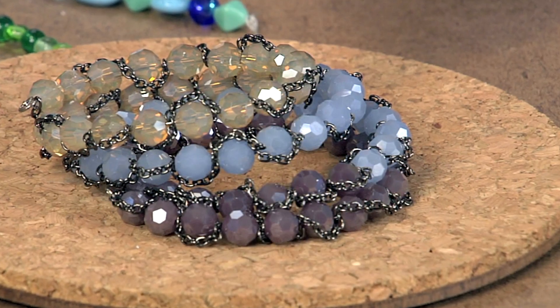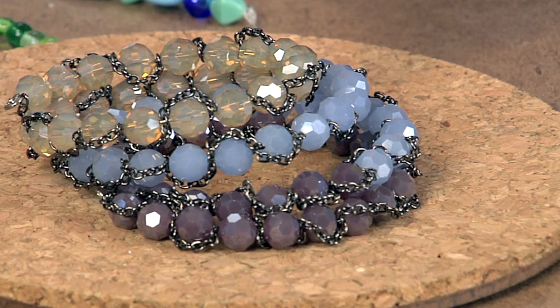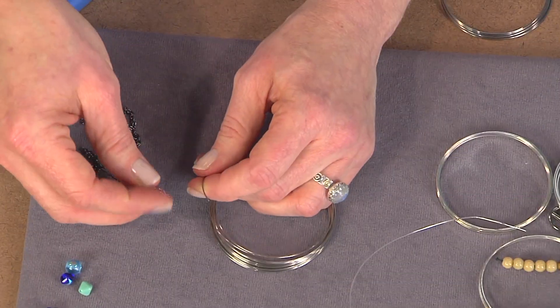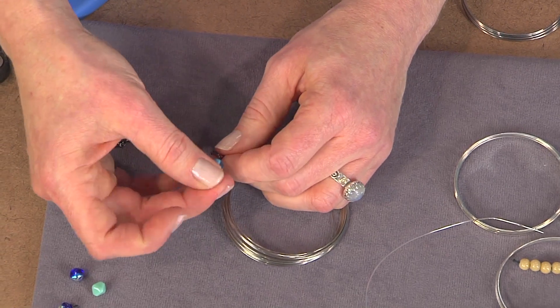If you take a look at this bracelet here, the idea is that you're passing the memory wire through the bead and then through a link on the chain and then through another bead. You're going to take your regular size memory wire and start out by adding one of your chain links. This is a very small cable chain, then string a bead onto the wire.